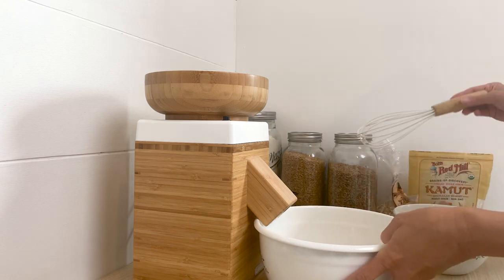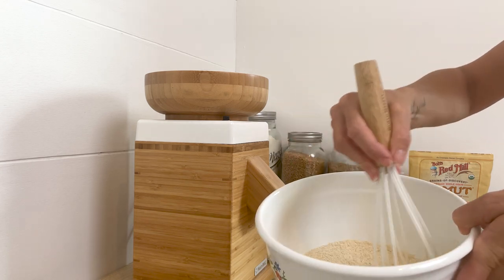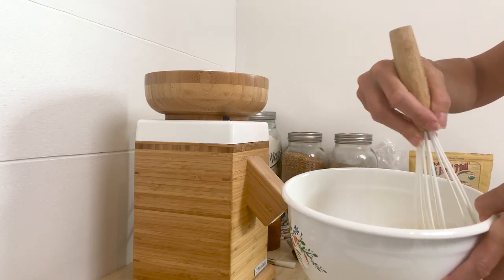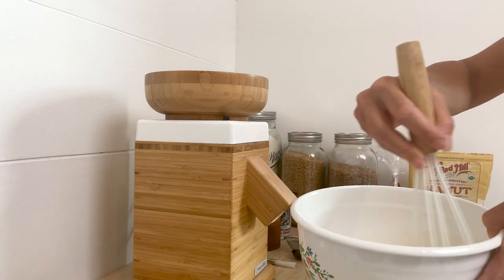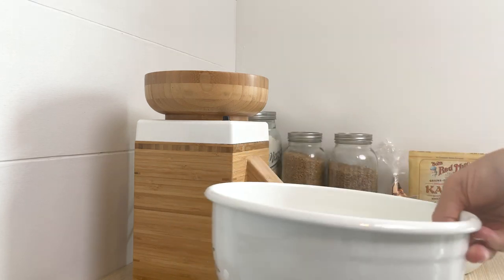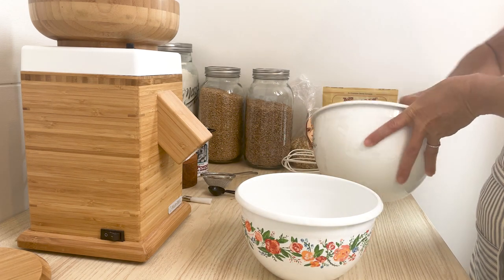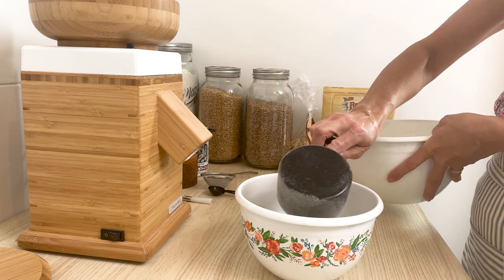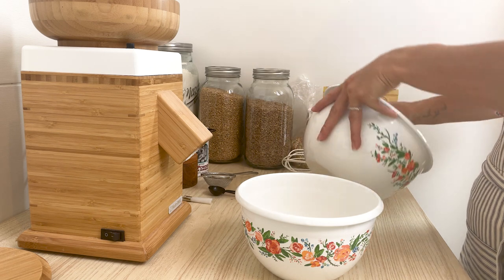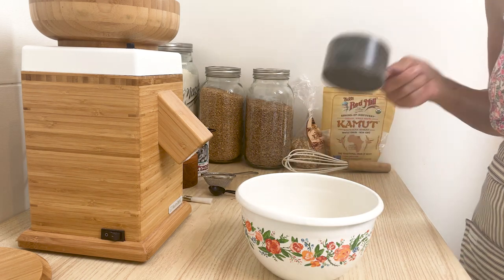That's done. So I'm going to mix this — it's equal parts cornmeal and Kamut wheat berries, and that's what it looks like. I only need two cups of this for the recipe, so I'm just going to measure two cups into my bowl, and the rest I'll put in a jar and use for something else.